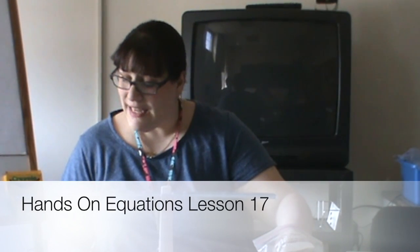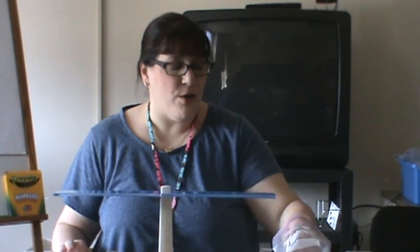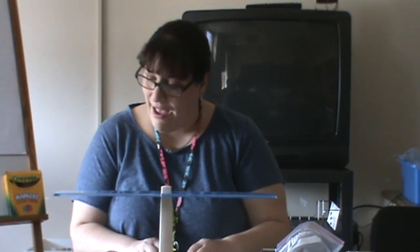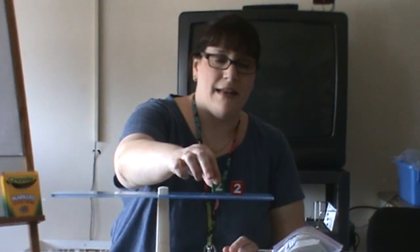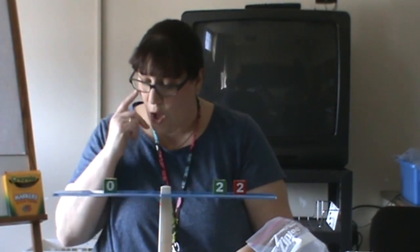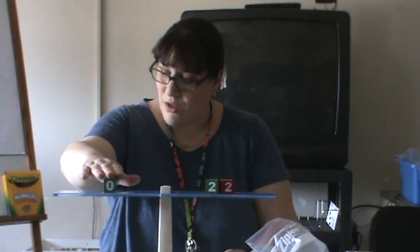Alright, so this is lesson 17. In today's lesson you're going to learn that when you take a positive number cube and a negative number cube and you put them together, they equal zero. So if I have a positive two and a negative two together, they equal zero, which can be any color because zero is not positive or negative. So we know that when you put a positive cube and a negative cube of the same number together, it's going to equal zero.